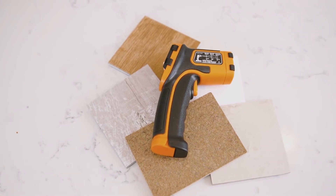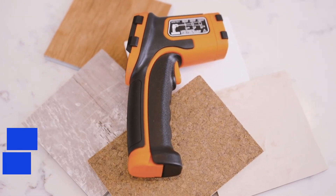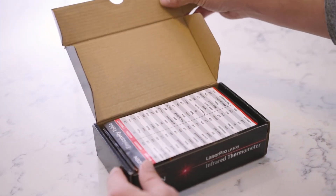The LP300 is emissivity adjustable, so you can compensate for different types of surfaces for higher accuracy. Use our included emissivity table for reference.